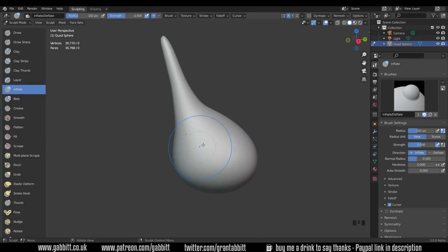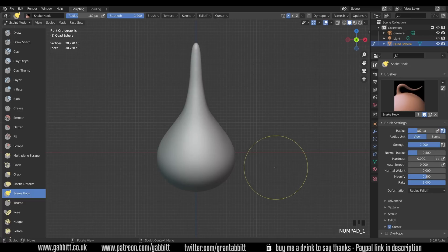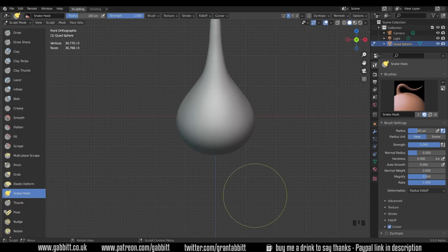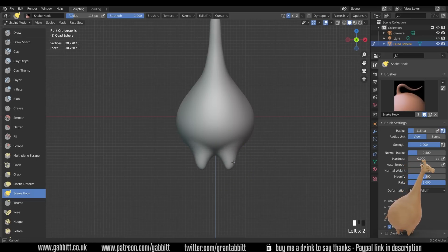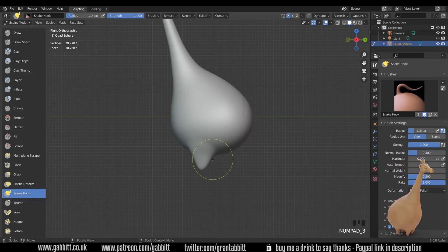Let's go back to the snake hook and do the legs. Around to the front — you can press 1 on your numpad to go to front view, which gives you an orthographic view with the grid. That can be helpful for making sure things are level. I'll change my brush size down and bring out a front leg, wanting them slightly pointing inwards. Let's have a look from the side — press 3 to go to side view on your numpad.